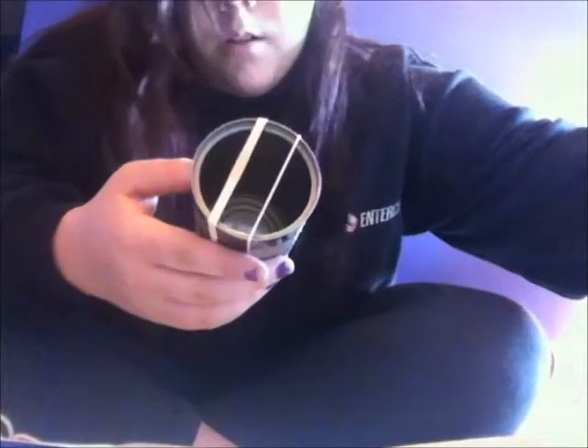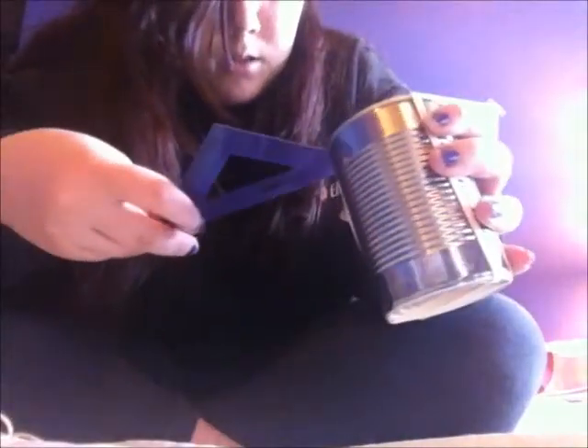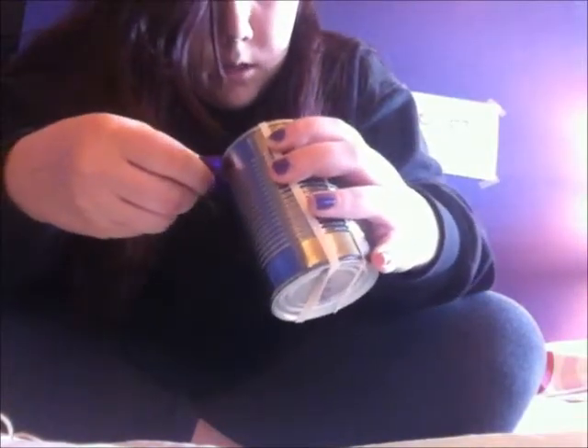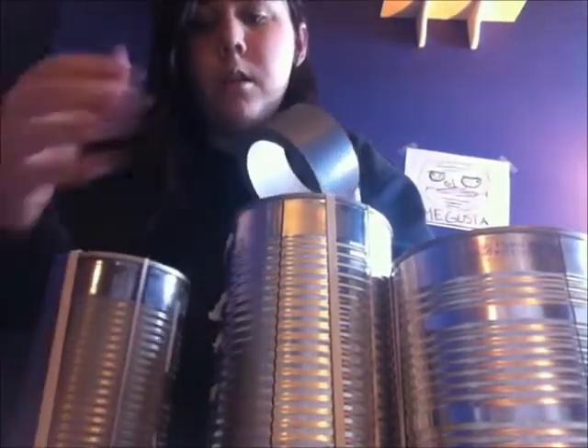Make the rubber bands about a centimeter apart — actually two centimeters apart — and then each one is going to be about two centimeters from the edge. Now we're going to take all these cans and tape the rubber bands down around the side to keep them in place.